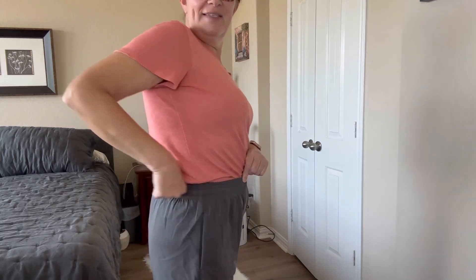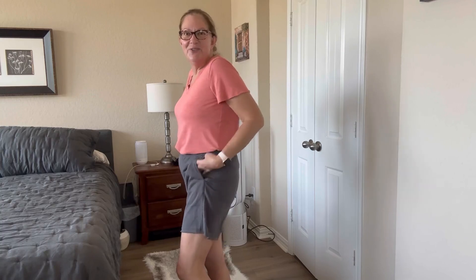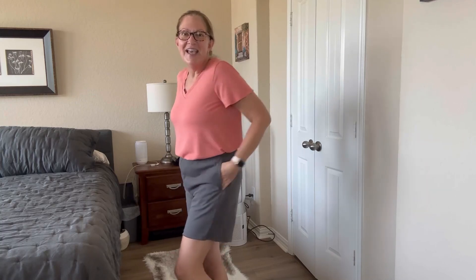Today I'm going to share with you these dark gray solid color sweat shorts. They are absolutely comfortable. I love the elastic waist — pockets on both sides make it super comfortable and easy to stick your phone or your keys in. The bottom is unhemmed, so I love that it just rolls up naturally.